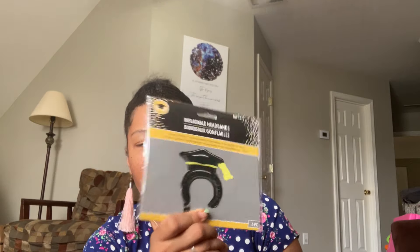Next up are these inflatable headbands — six pieces with a little straw to blow air into them. I remember seeing them on LBE's page, where she used them as balloons for graduation gifts, so I thought they'd be a cute addition to some gifts. These can also be blown up on the table and people can buy one for a dollar to turn a regular gift into a graduation gift.